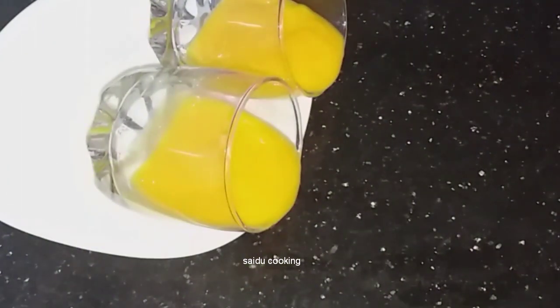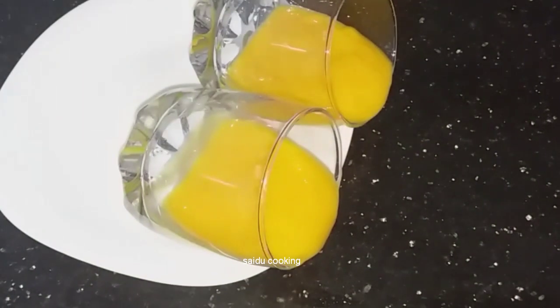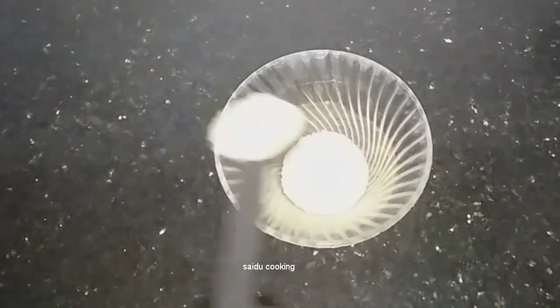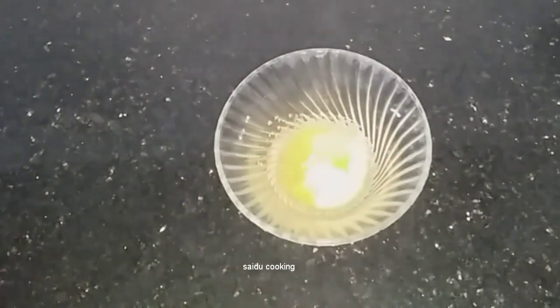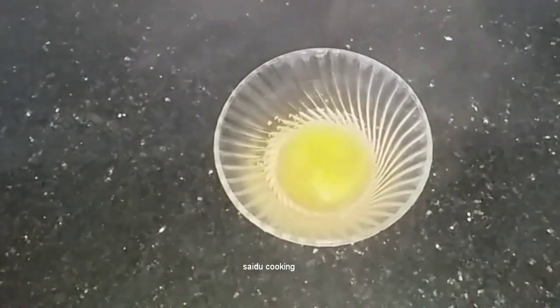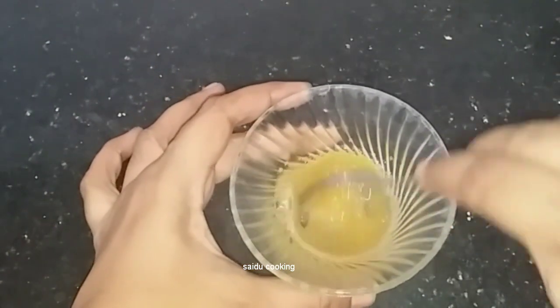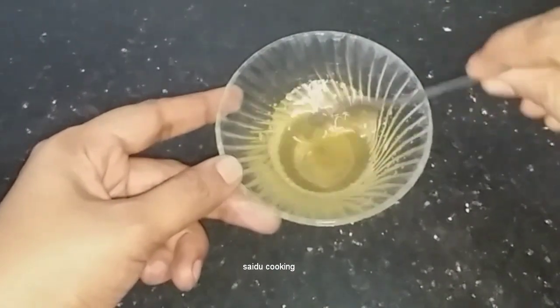I will set the second layer, then the third layer. 2 teaspoons of gelatin — I have to make the gelatin in two teaspoons and put it in. I put the gelatine in the middle.